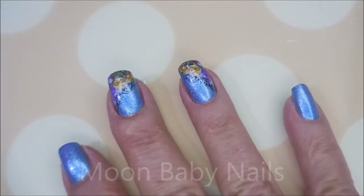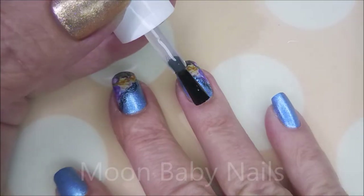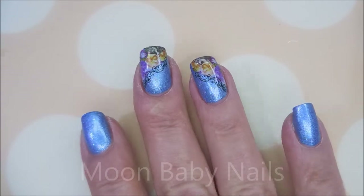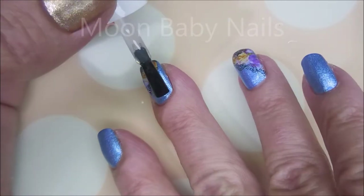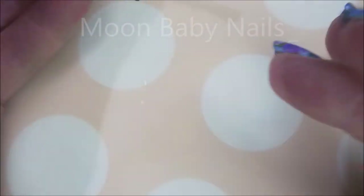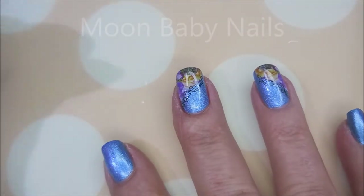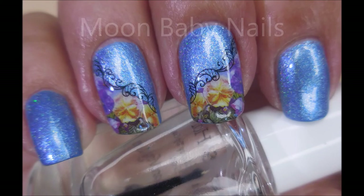So I'm going to top it with some of the Fast and Hard from Vibrant Funnels to seal these decals down. Capping that free edge. Love, love playing with water decals — they're just nice and easy, and they come in so many different gorgeous looks with so many different designs. So there we go. Here's my swatch photo. I hope you enjoyed this one — leave me a comment and let me know what you think. I want to thank you for watching. Until next time, be good to yourself.